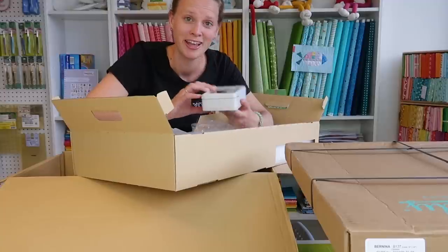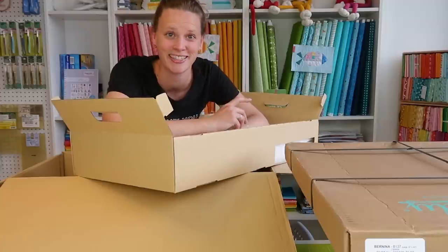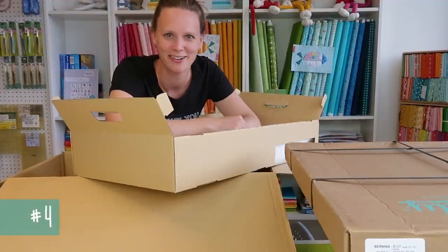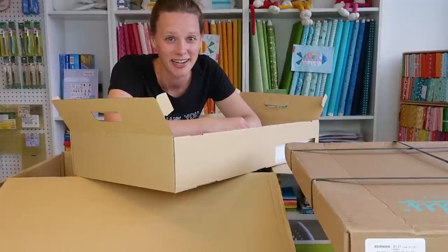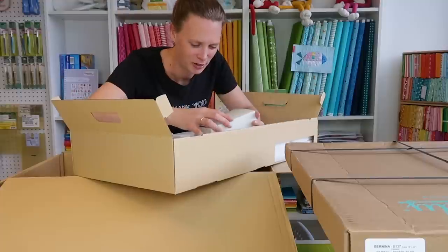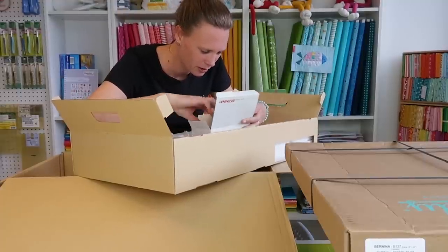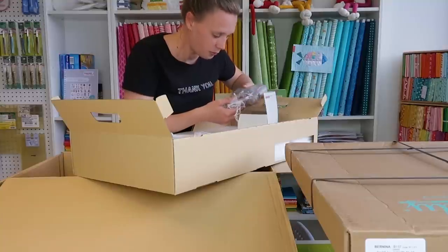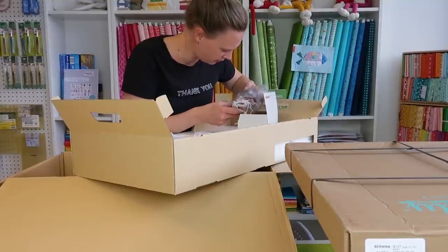Fun fact: I'm married to the best man in the whole world, and we have the cutest little one who is already one and a half years old. There's a little box inside a box inside a box — and in here we have bobbins and some presser feet.